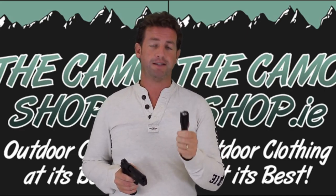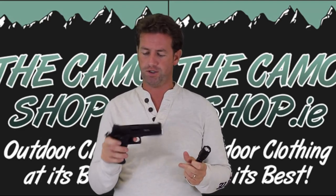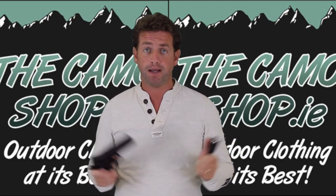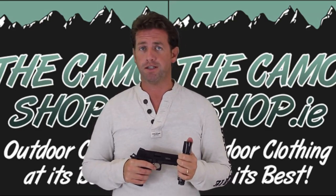I haven't used it in game yet because, as you've probably guessed, I still haven't got around to playing much close quarter battle. Anyway, as I said, you've been watching Oli's Airsoft and we'll see you soon.